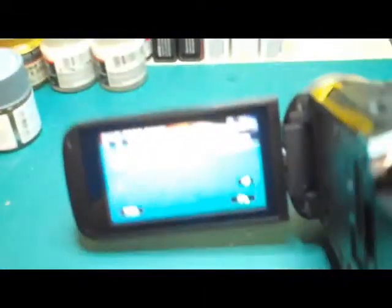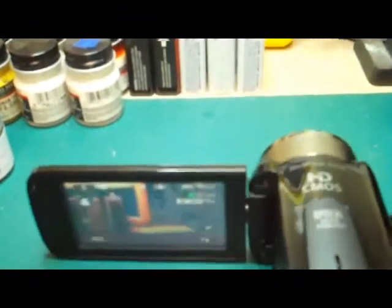Right in here is where it came with a 64 gigabyte memory card, so I can record quite a bit on this on one card. I'm sure it's going to look a lot better off of this new camcorder compared to the one I'm using now.